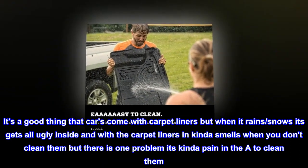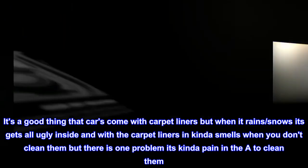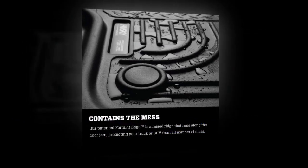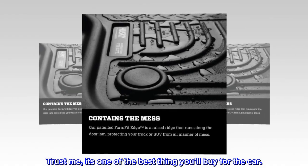It's a good thing that cars come with carpet liners, but when it rains or snows it gets all ugly inside, and the carpet liners kind of smell when you don't clean them — and they're kind of a pain to clean. These rubber floor liners work better all year round and are easy to clean. Trust me, it's one of the best things you'll buy for your car.